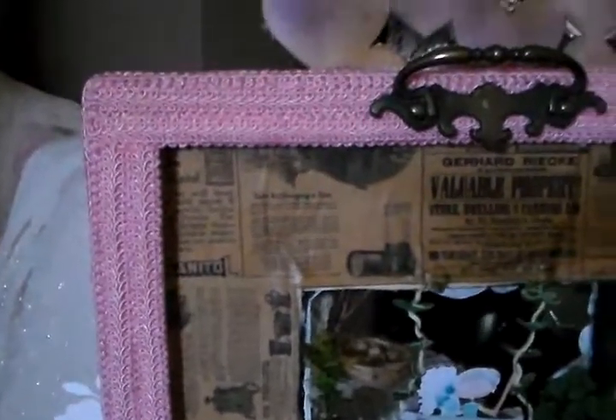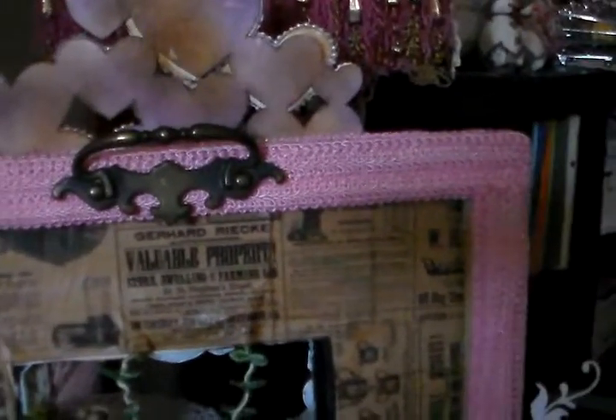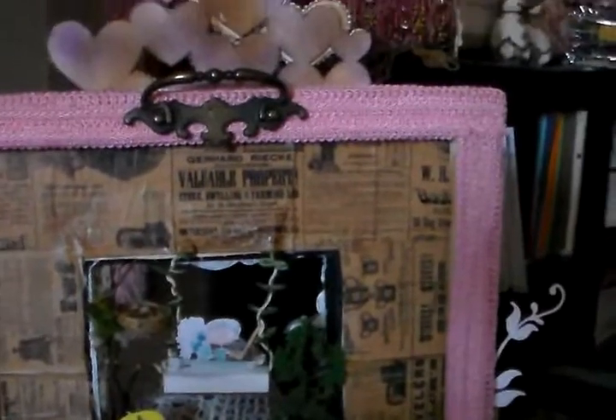Coming around, there are the feet on the back and this beautiful double inch binding — it looks really pretty in real life. You can see that if you take it down, it has a beautiful backing. I also put the moss on the bottom of the gate on the back. I wanted it to look just as pretty from the back as it did the front.